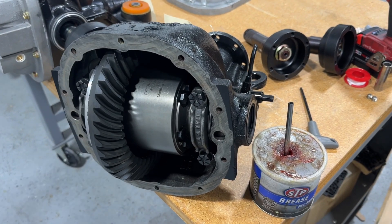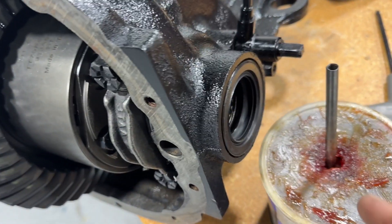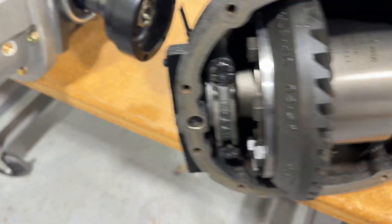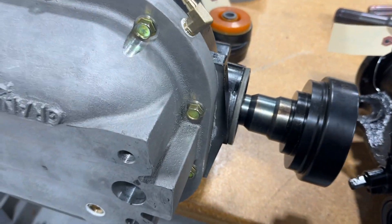Since I have you here, I wanted to show you a quick difference in the stubs. When you go to install your stubs, always put Vaseline or some grease on each of these seals before you install the stubs, just to ensure they get lubrication and don't burn up the seals when you first start driving the car.